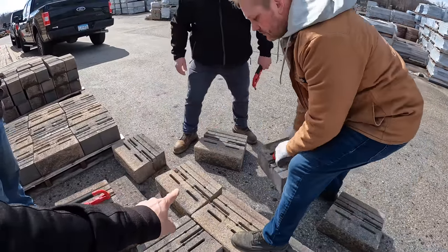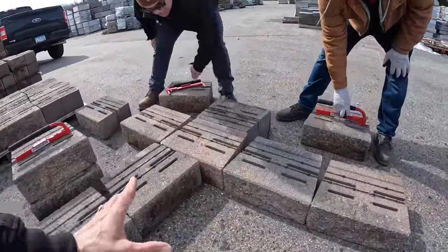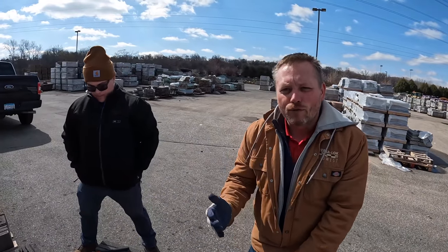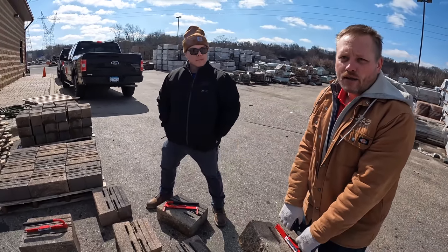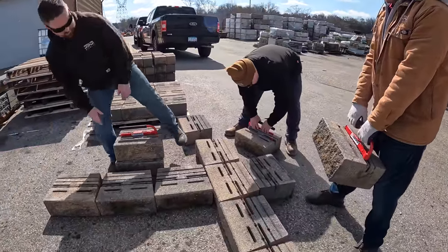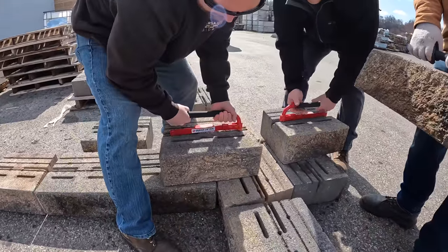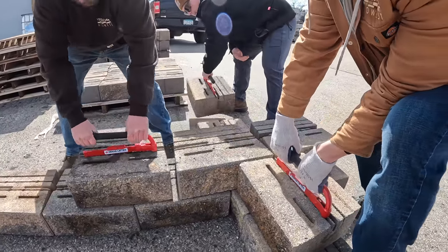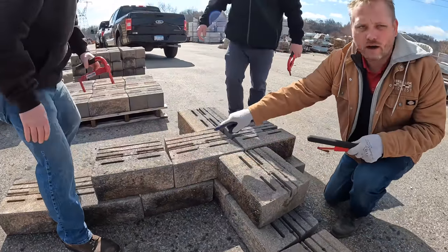These two blocks behind your inside corner — you will never see them from the front. Why do we put them there? It's just for stability, so you don't have blocks overhanging. As we start to build up, we'll show a demonstration of what would happen if you didn't put those blocks there. The next course goes on half bond — it doesn't have to be exactly half bond — and all the blocks would be pinned.